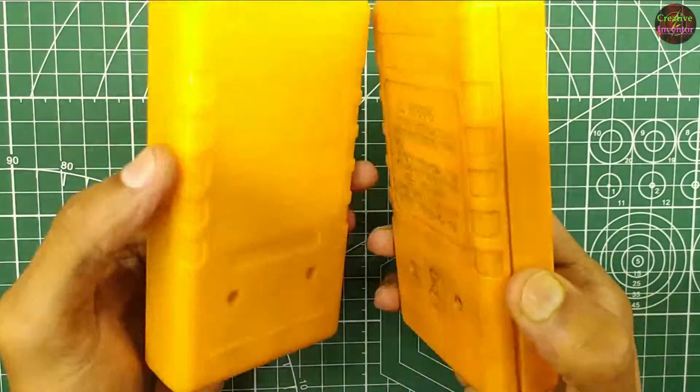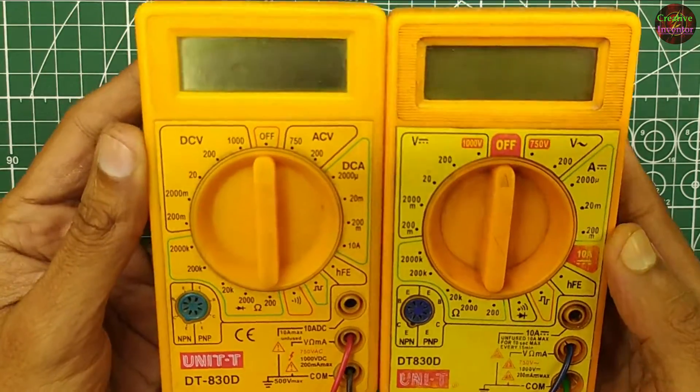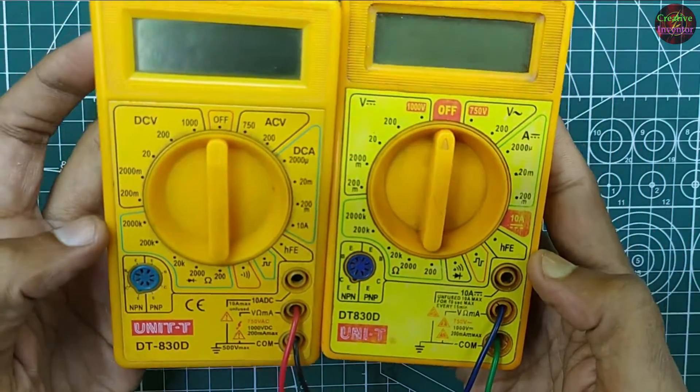Here we have two popular, commonly used yellow multimeters of the same model, DT 830D. In today's video, we will identify which one is original and which one is fake.